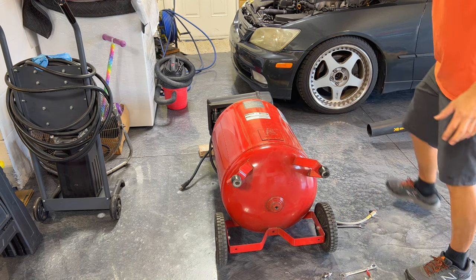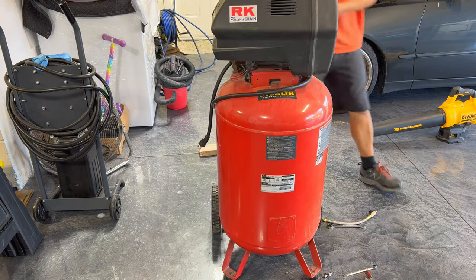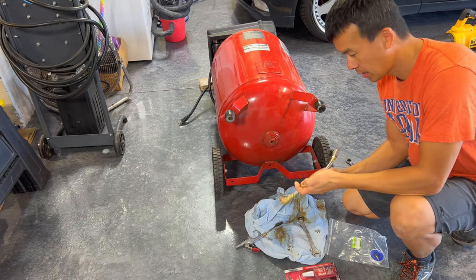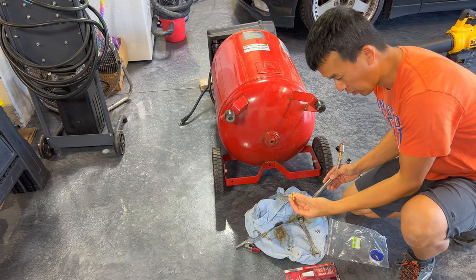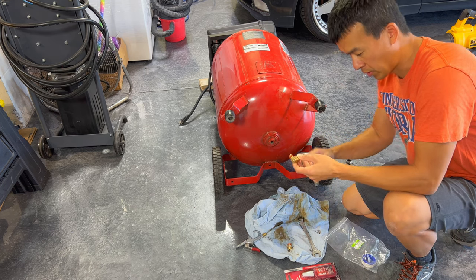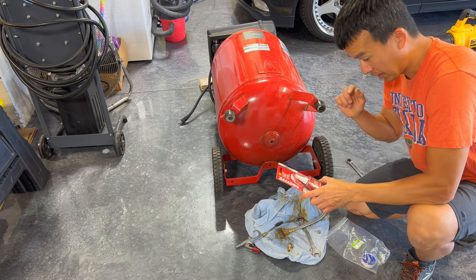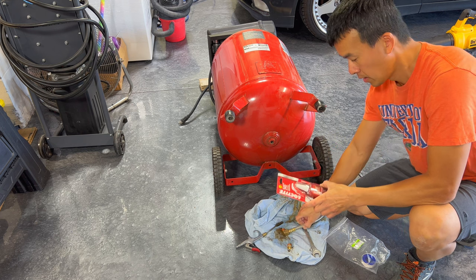For good measure I'm going to turn it and see if anything drips out. The new fitting is a quarter-inch NPT. If you have a 3/8, it comes with an adapter. It also comes with a roll of Teflon tape and already has an orange sealant on the threads. For my purposes I'm going to use Loctite 545, which is designed for pneumatic and hydraulic systems — it works much better than Teflon in my opinion — along with the seal that's already on the fitting.